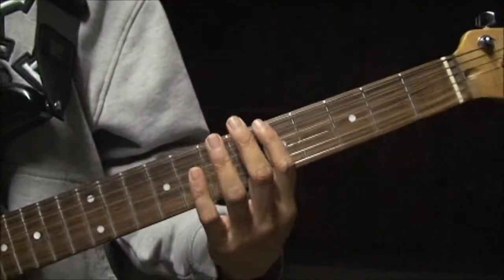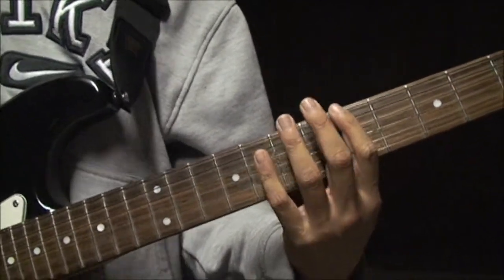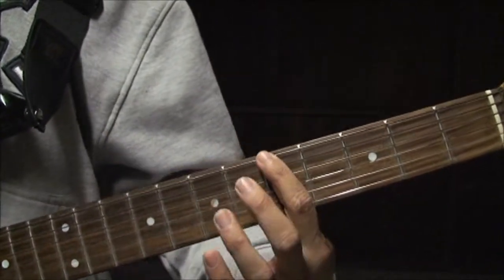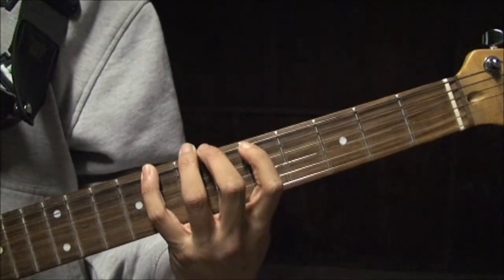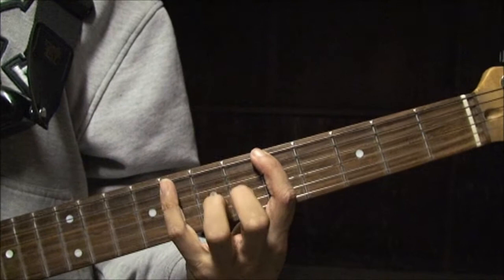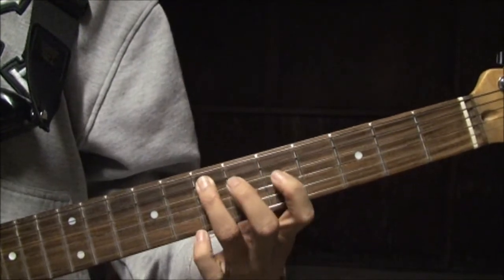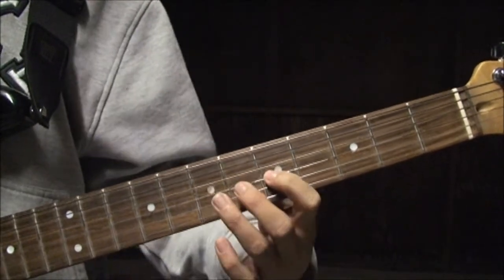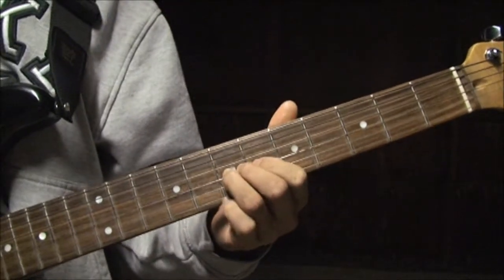So the solo, octave lower, is during the chorus — during one of the last choruses. First finger on the fifth fret of the top E string. You're going to do that same pattern: one, four... one, three... one, three... one, three... and then you're going to bend it up.